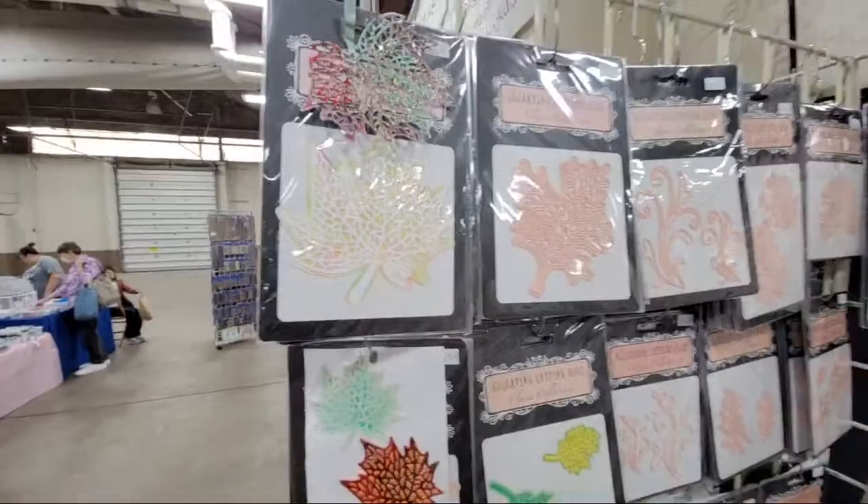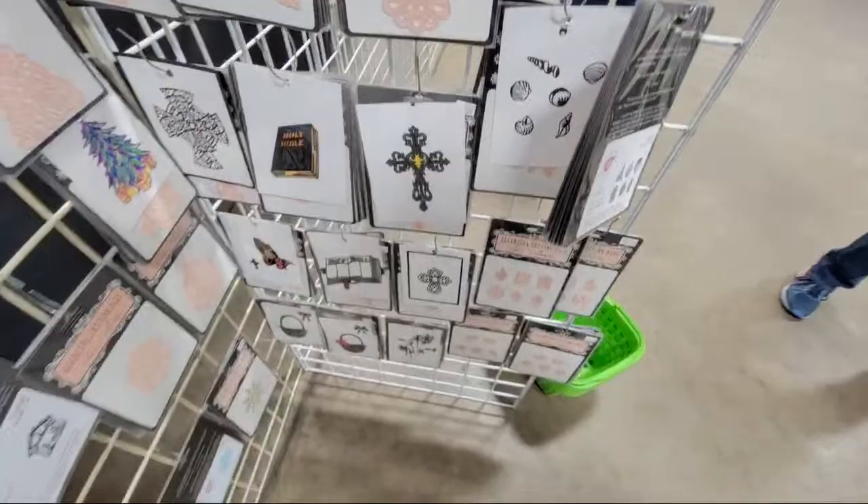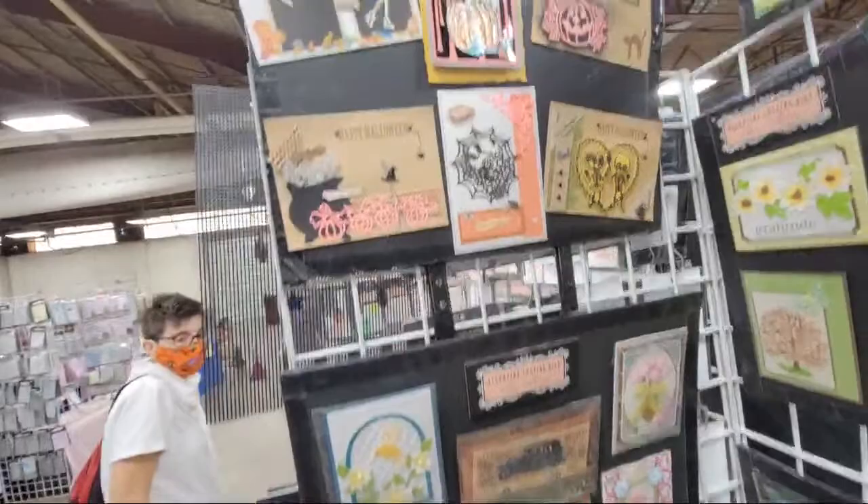Some beautiful leaves — oh, these are big! They've die-cut them and made them into jewelry earrings. Lots of samples.